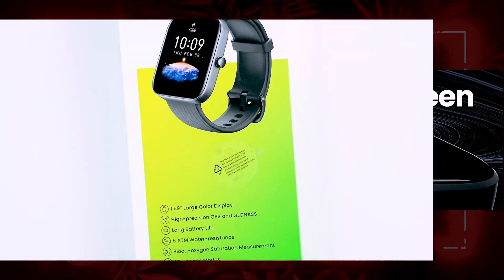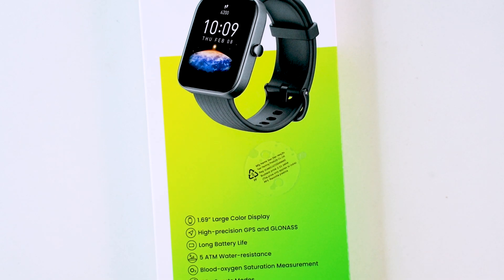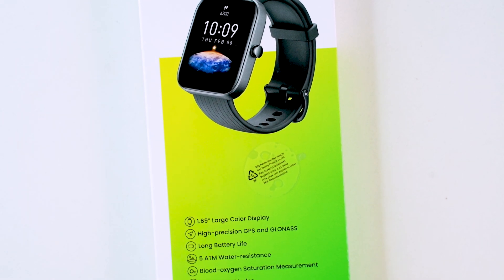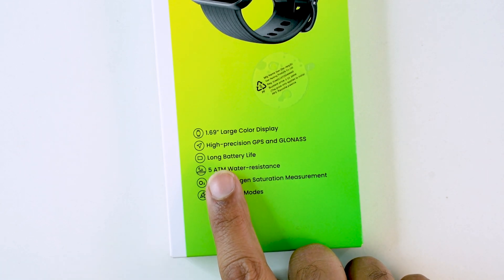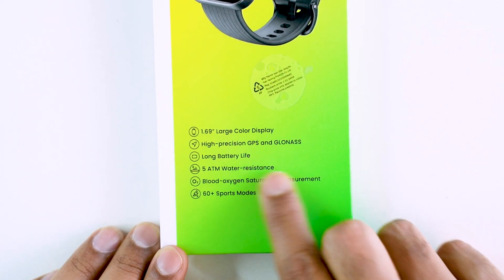Starting with the specifications: it has a large color display — this display is 1.69 inches, compared to the typical 1.3, 1.4, 1.6, or 1.68 inch displays on other smartwatches. It also features high precision GPS.